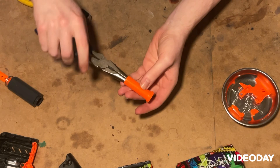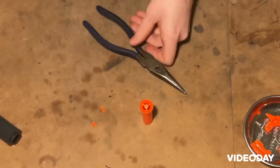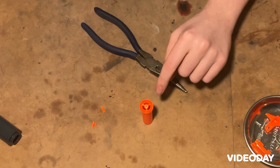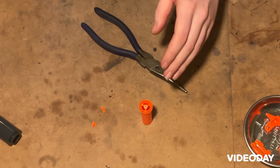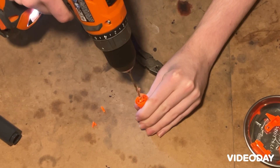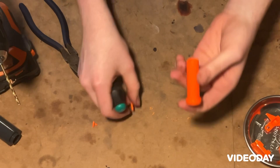Now we're going to use our pliers to attempt to remove the dart peg. Unfortunately, this tactic has failed to remove the entire dart post, so we're going to switch to plan B. We want to keep this piece here because it will act as a backstop to make sure our darts can't be vacuum loaded. I'm going to use this drill bit to drill out the center just enough that the rest of the peg falls out. And there we go.